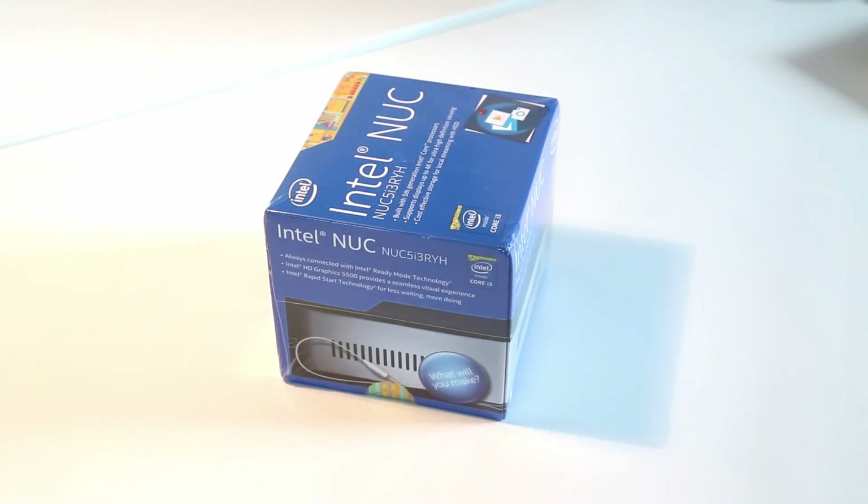Hi, I'm James and in this video I'm taking a look at the new Broadwell-based Intel NUC, the 5i3RYH. This is the i3 HD5500 graphics-based model with support for a 2.5-inch SSD or hard drive.